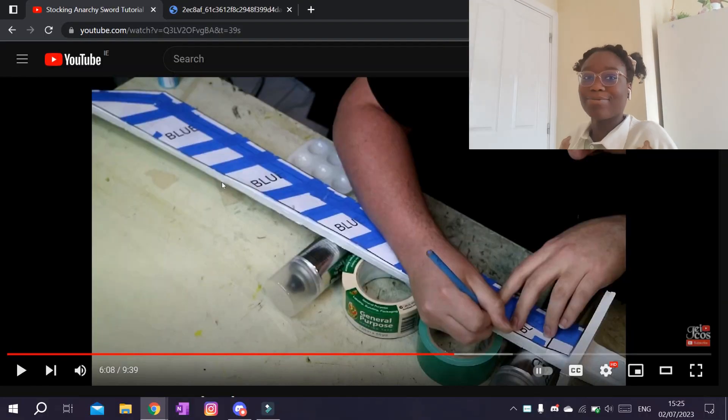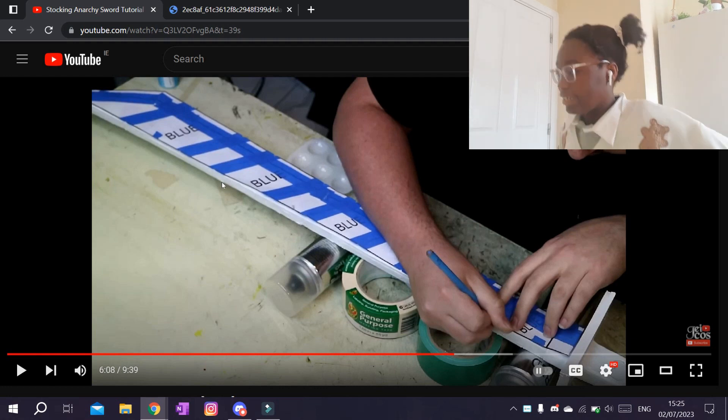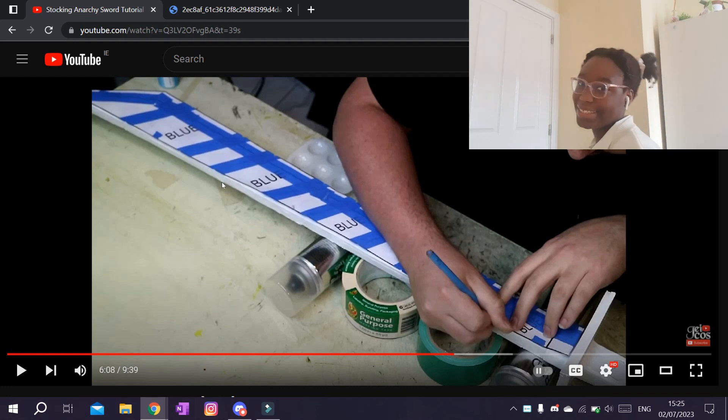I was never good at art in school. I sucked at drawing, I could not draw to save my life, I cannot do arts and crafts to save my life. So this is going well already.